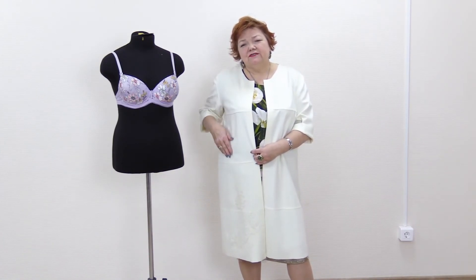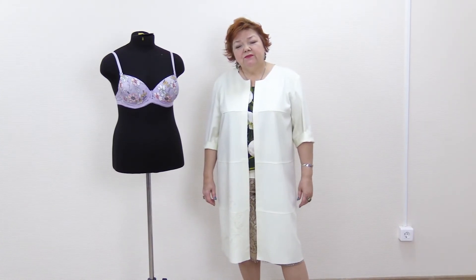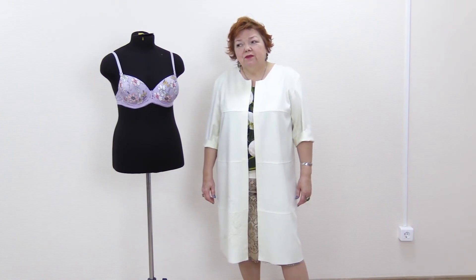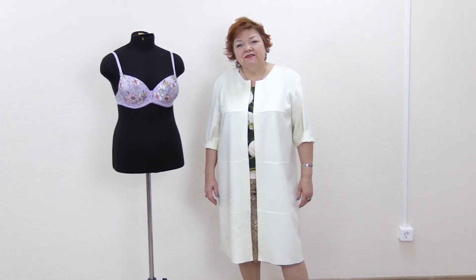I don't recommend making collars in such items — they require processing and don't look natural in such a coat. If you want to make pockets, sew them onto the item; you don't want the pocket bags to be seen. I've already shown you a tutorial on how to make a coat without a pattern — you can use it as a guideline. It doesn't take long to make such a coat, just a couple of hours.